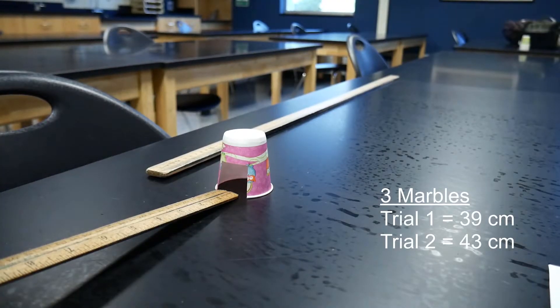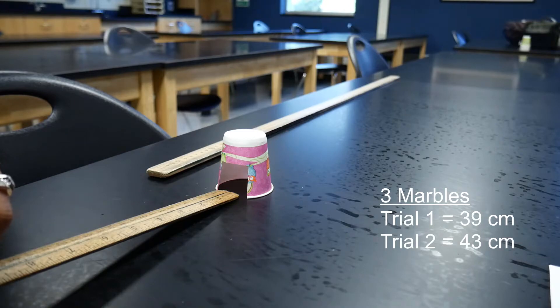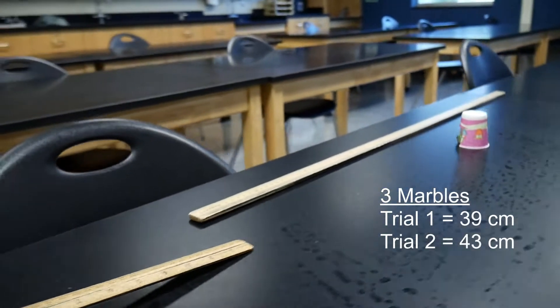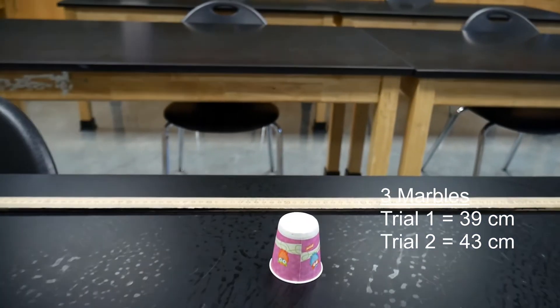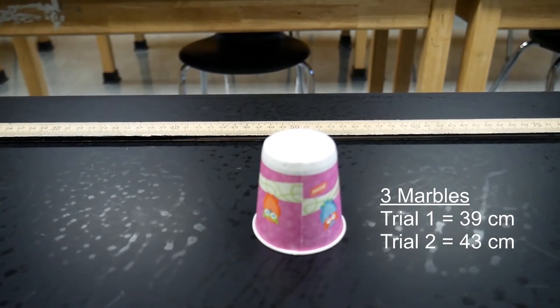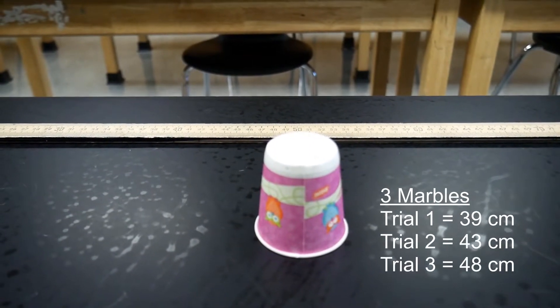Here's trial number three with three marbles — last one. Let's take a look at our distance. This one went even further than the first two. I'd say for trial number three with three marbles, we have 48 centimeters.